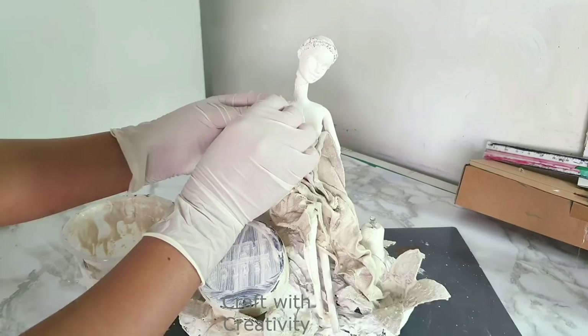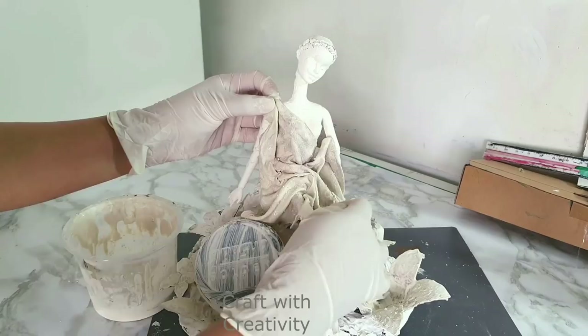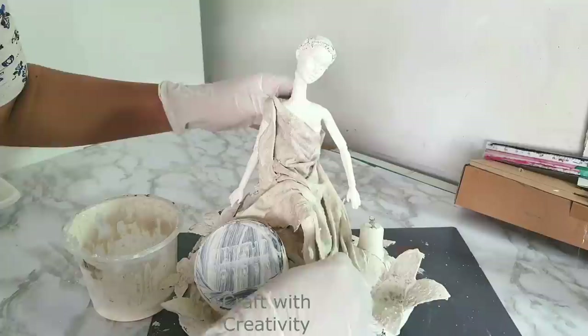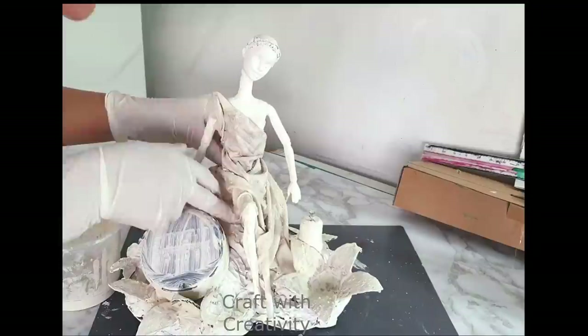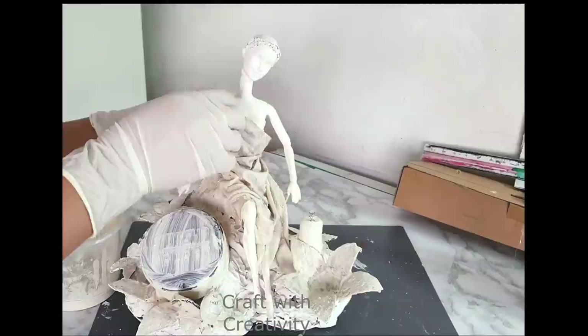I start to stick this fabric all around her body, giving some style and showing a little bit of her legs as well. This part is totally up to you — style her dress however you want.